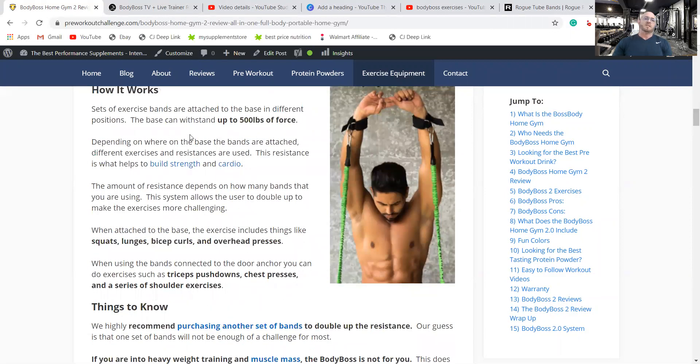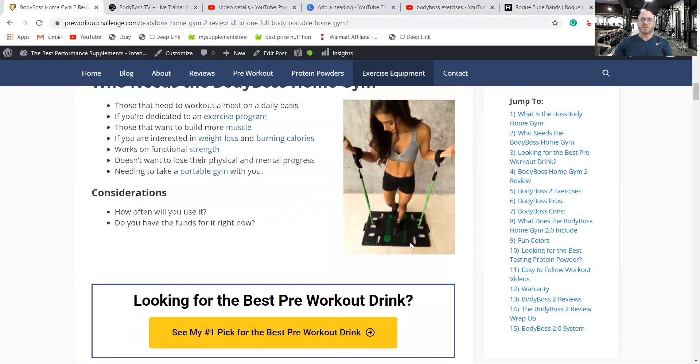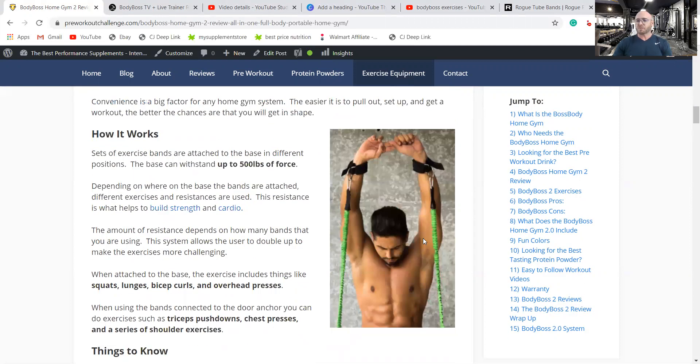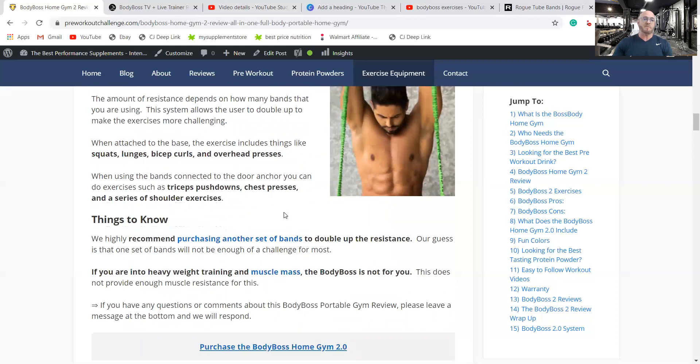Here's how it works. There's a set of exercise bands that attach to the base in several different places depending on what exercise you're doing. The instructional booklet shows you which attachment points to use for each exercise. The base can withstand up to 500 pounds of force, which is probably more than you can squat or deadlift. Depending on where the bands are attached — whether you're building strength, doing cardio, or losing weight — the amount of resistance depends on how many bands you're using.